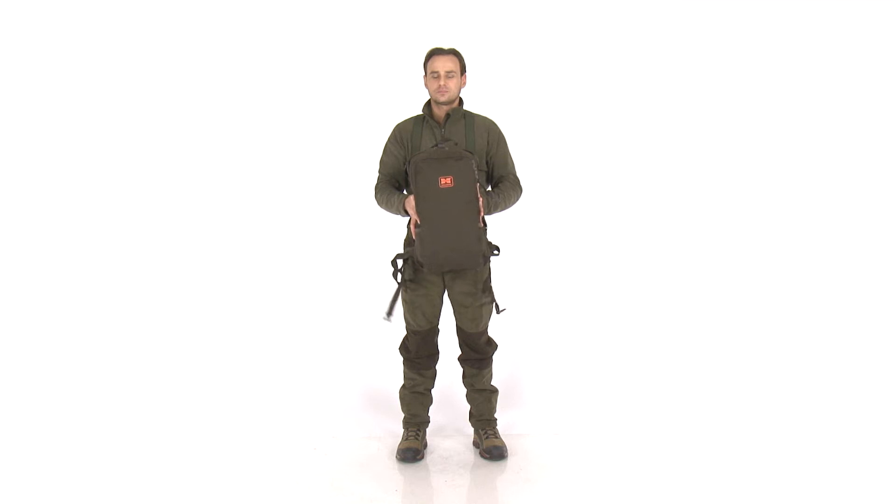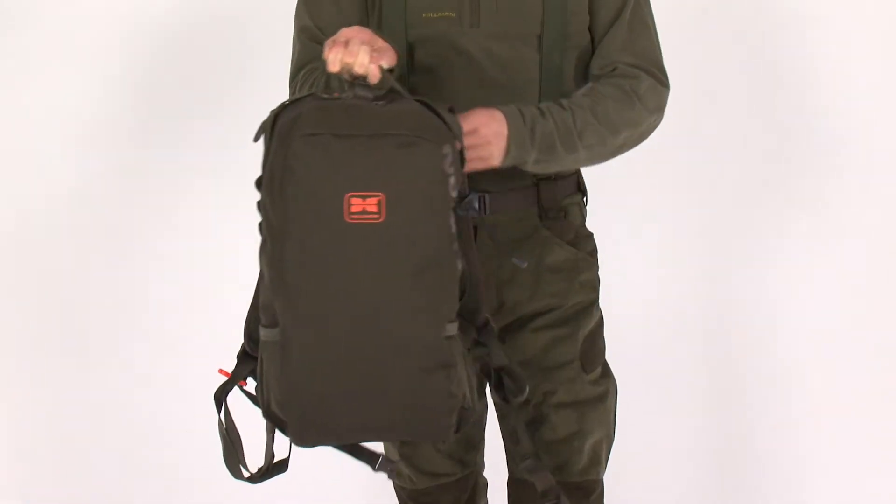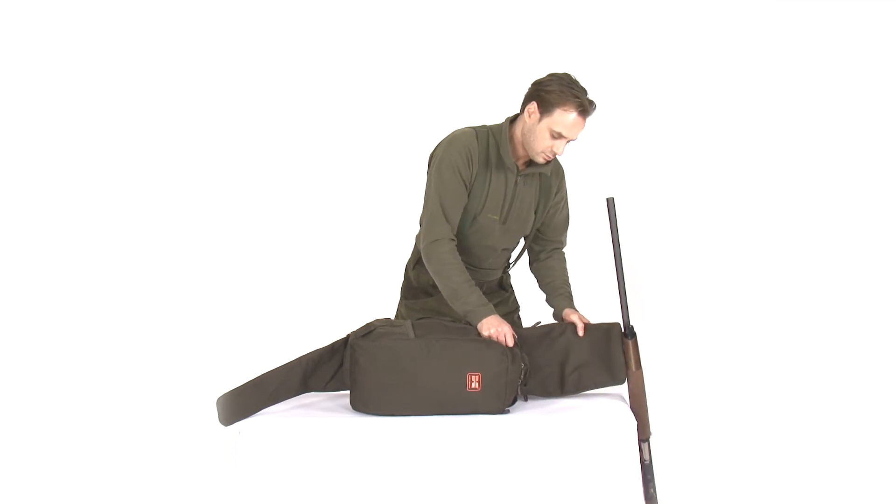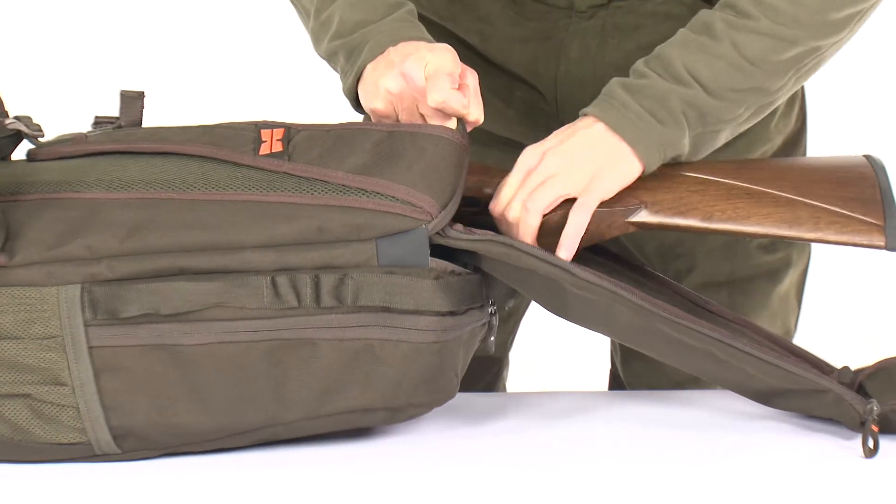The Hybrid Holster Pack is a unique combination of ergonomic backpack, easily convertible into a gun case or holster, which fits most shotguns, rifles and semi-autos.